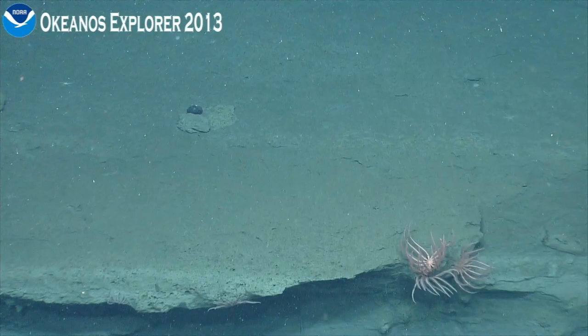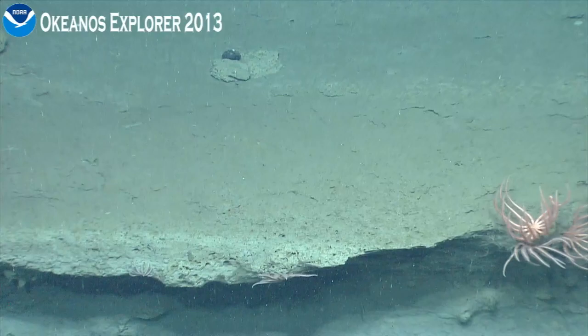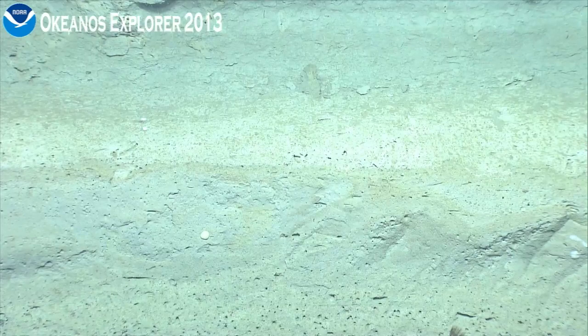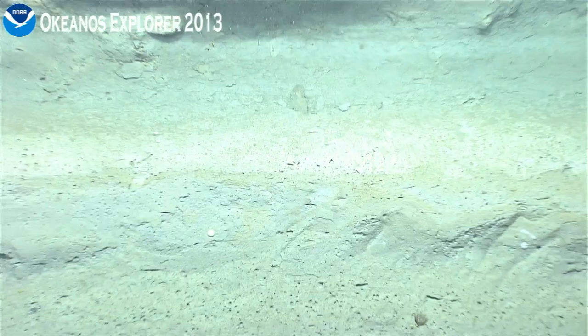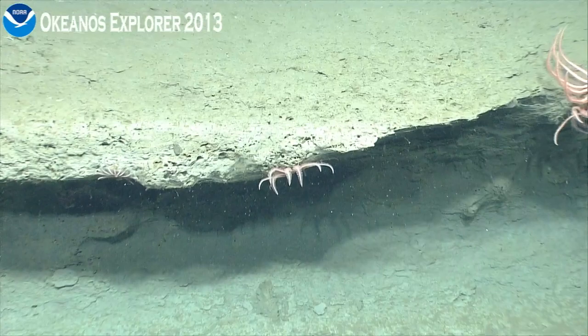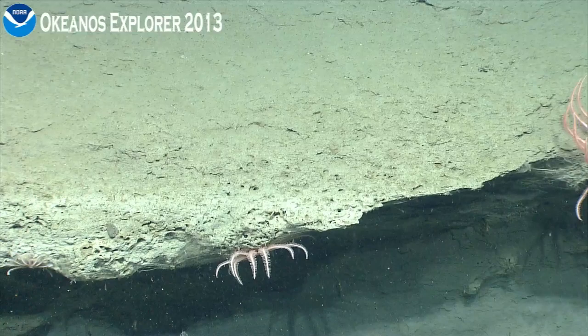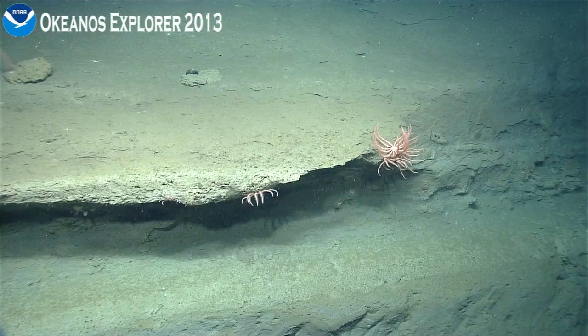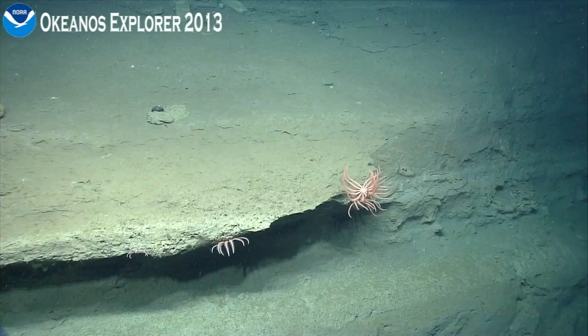There might be a cup coral on the left. Video, I might need a little help. Another stalked crinoid. There we go. Go in again. Full wide — you come out, Jeff. Thanks. Time to push up and right. Pushing up. Pushing right.